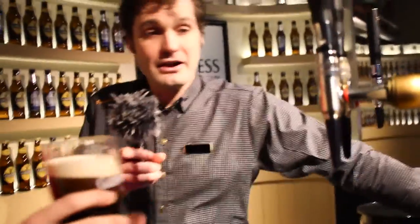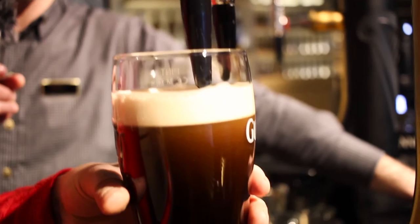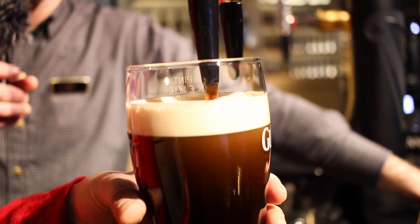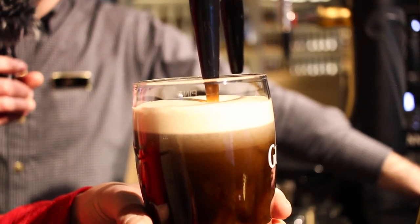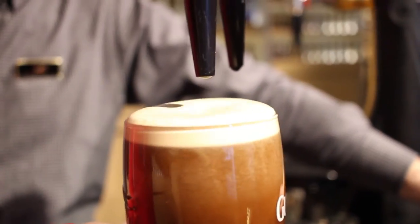Bring your glass back over towards the nozzle. Hold it close, but keep the nozzle out of the liquid and push away this time — just top it up. Perfect. Well done.